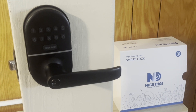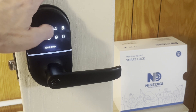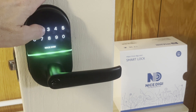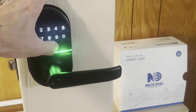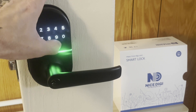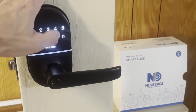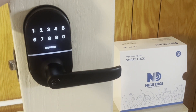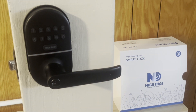Let's add a user code. Press nice digi twice, enter our master code 8 4 3 2, press nice digi, press 2, then enter a new code 9 0 5 4, and press nice digi. Confirm by entering 9 0 5 4 and nice digi. Now 9 0 5 4 will unlock our smart lock, and it auto locks. That is how you add a code on the nice digi smart lock.